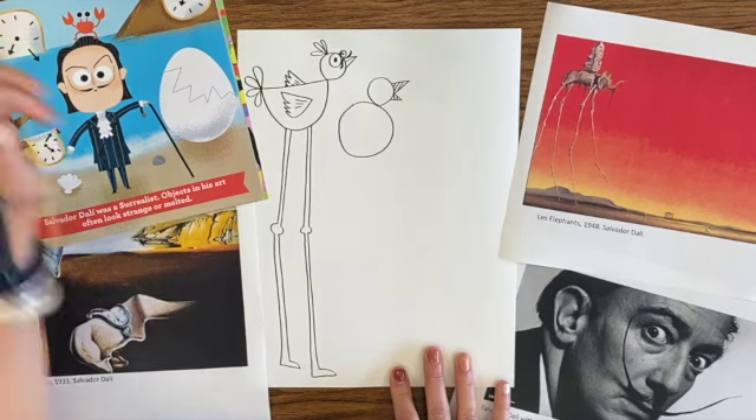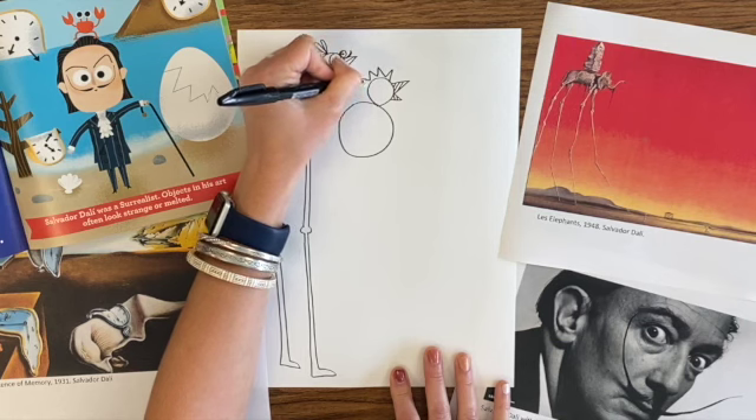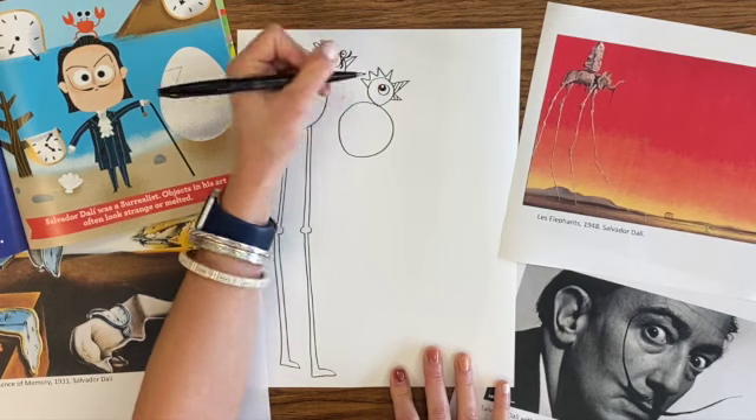Think about different things that you could do. If your birds are weird, they can even have more than two eyes. They can have four eyes. Maybe your bird has glasses. I'm just thinking carefully about what I want to do for each of my birds.